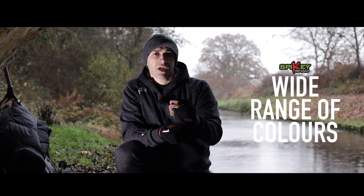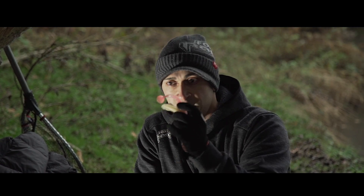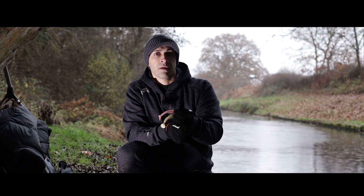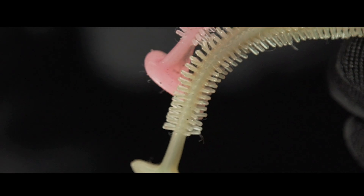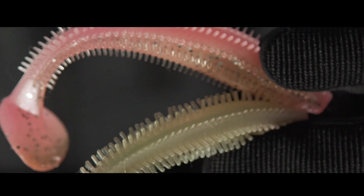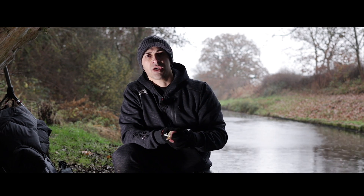To go with the four sizes, there's now nearly 20 colours available. So whatever fishing situation you're in, whatever the colour of the water, there's a Spiky Shad that's right for you on that day — from natural colours to high-vis, high-contrast colours, and now even in the ultra-UV range. Combined with the amazing design properties of this lure, in the right light conditions these lures are going to catch you plenty of fish. So if you've not used a Spiky Shad before, get it in your tackle box, get fishing, and get catching.